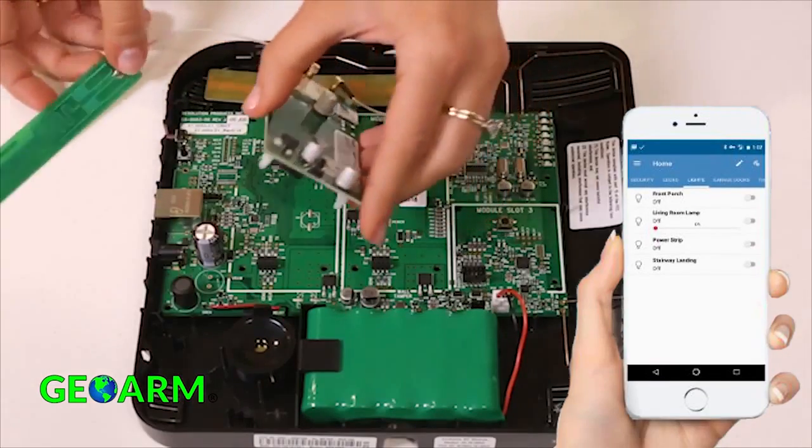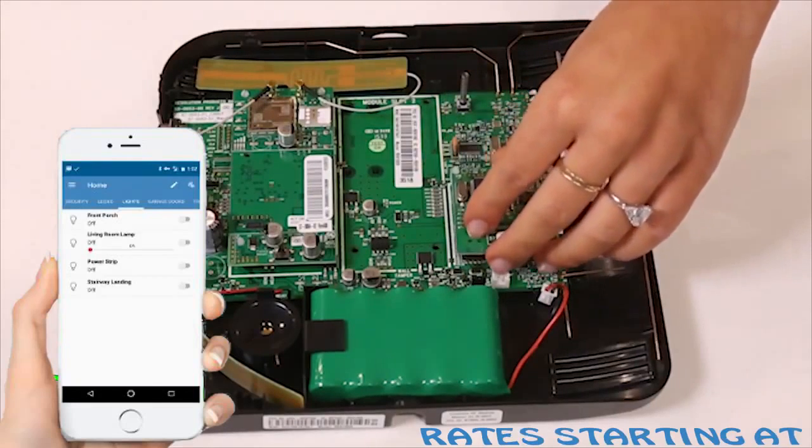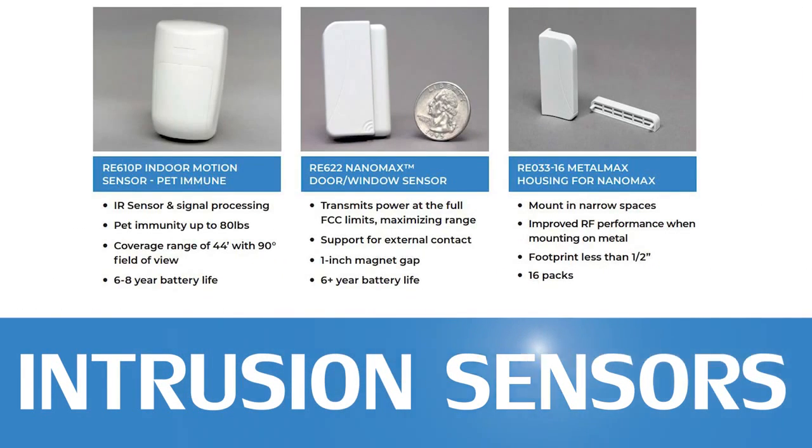Having multiple communication path options allows end users flexibility in monthly monitoring rates. Alula has created a whole new line of security sensors and peripherals. This product line has 128-bit one-way encryption back to the Connect Plus panel to protect against RF jamming.